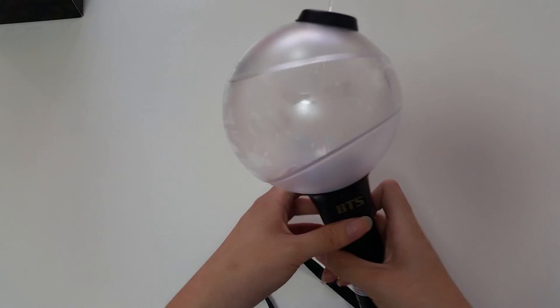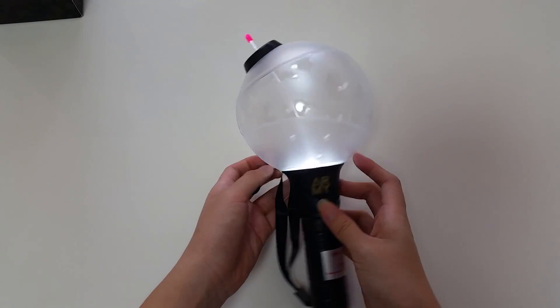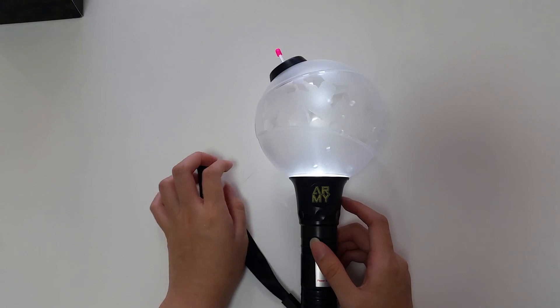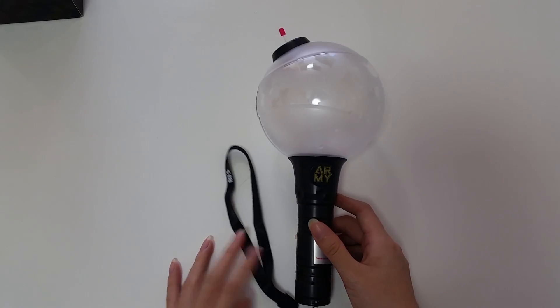And flicker — oh my god, it looks so damn cool! If you like this video, please give it a thumbs up and subscribe for more BTS unboxing videos. Bye bye!